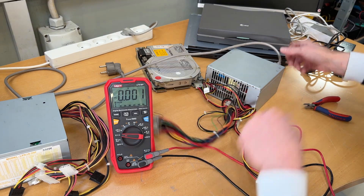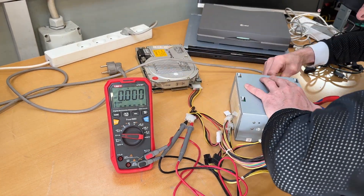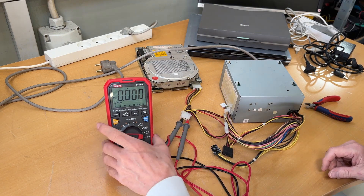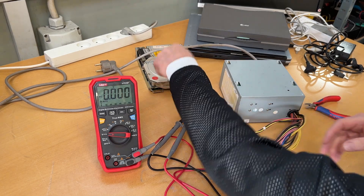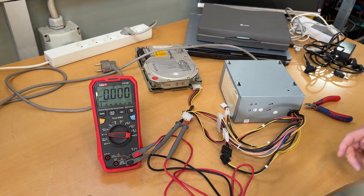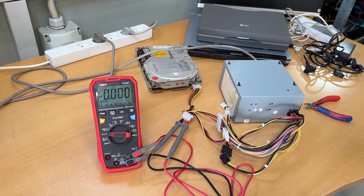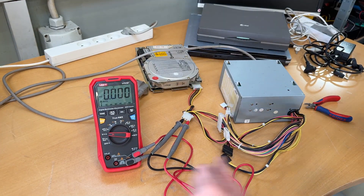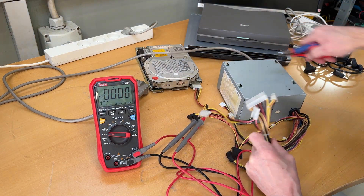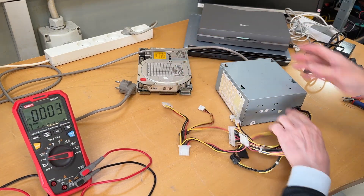Let's test the next power supply. With this slightly sketchy setup we should be ready again — it's wired in, something for the hard disk, something for the 5-volt rail. Let's try and see. Absolutely nothing. Dead. So let's just ignore this one — it goes to e-waste with all the other weird stuff. One good power supply and one bad one.